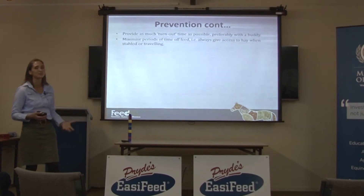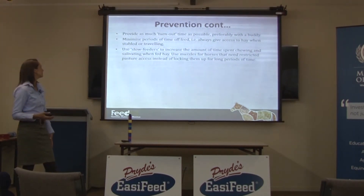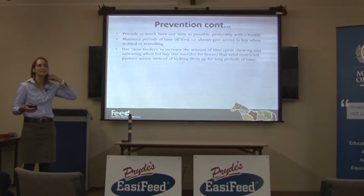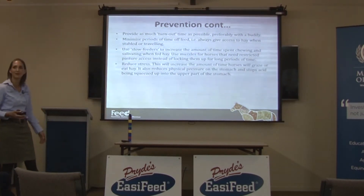Provide as much turnout time as possible. Minimise periods of time off feed — don't leave them for long periods without feed. Use slow feeders: if you've got horses in stables, try and use hay nets and things like that to slow down consumption time and make them eat for a much longer period.